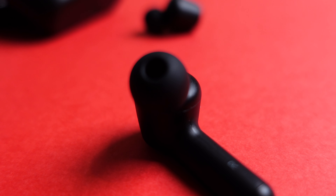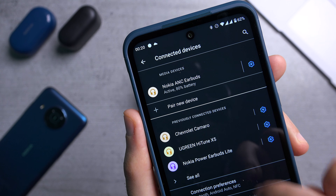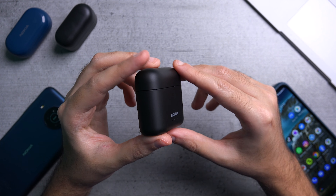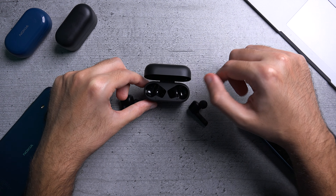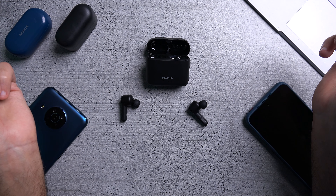For connectivity, they have Bluetooth 5.0. The price is around 99 euros or about 120 US dollars. One nitpick: when you remove the buds from the case, the case doesn't sit on its own.